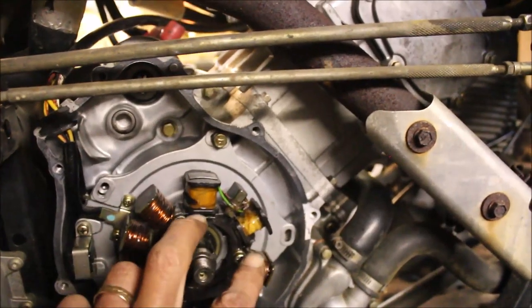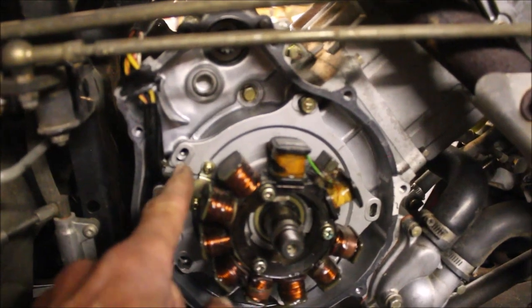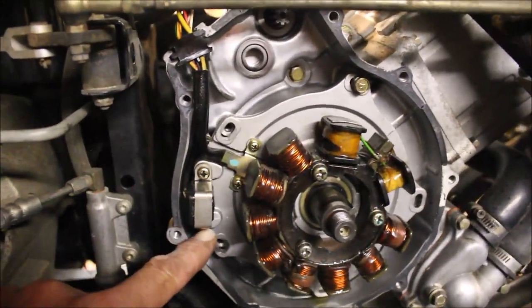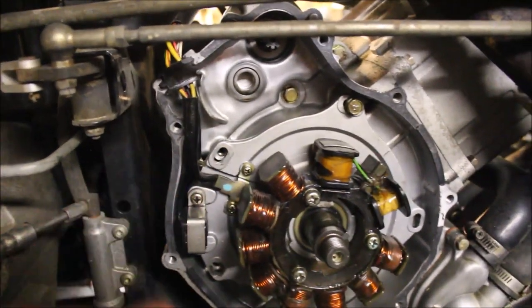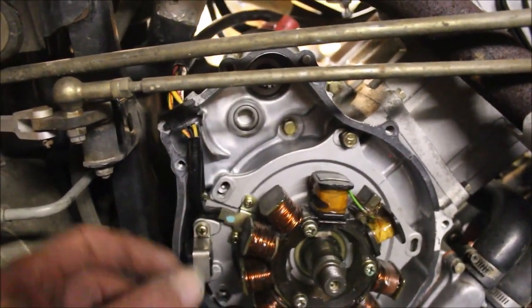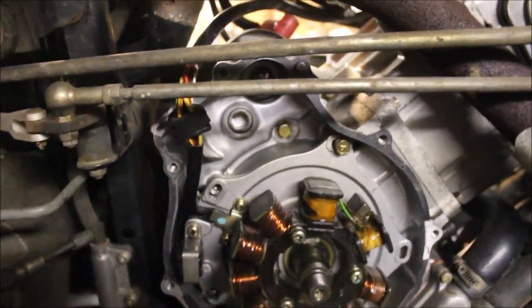Then I'll swap the stator out. These three bolts come out, and then this mounting plate to keep your wire down will come out. And a screw here and a screw down here — pulse coil will come out. I actually have the stator plate loose, so if the wire is tucked underneath there I can get to it. Then disconnect all my wires and replace it.